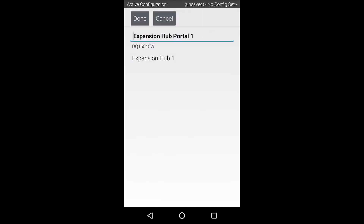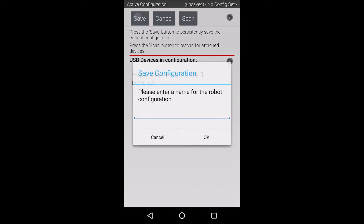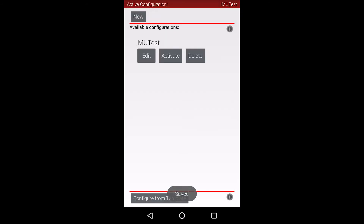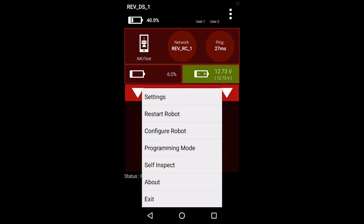Now we can back out of this menu and save the configuration. Let's create a descriptive name since this will be how the sensor is referenced in your code. If you have multiple saved configurations, you may need to activate the configuration you wish to use. After we back out to the main menu, you can now see that there is an active configuration because the battery voltage is being displayed.